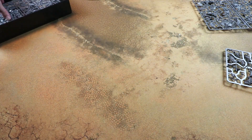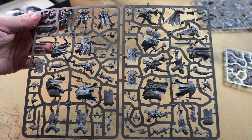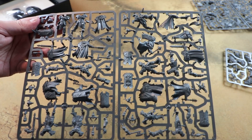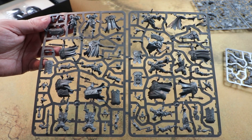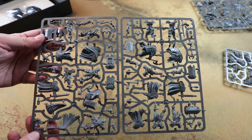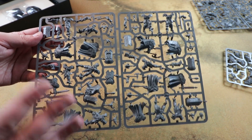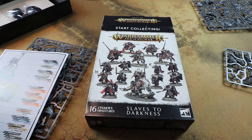And finally we have the sprue of Chaos Warriors - all really dynamic, all in kind of unique poses. And because it's not a duplicated frame like you get in a lot of the easy-build sets, every model has got a unique pose, which is really really cool to see. For a push-fit kit as well, I think that's really ace. This is the kind of stuff that we traditionally see in a starter set, so I do hope we see this for every army going forward, because it's a really quick and easy way to put together your army.